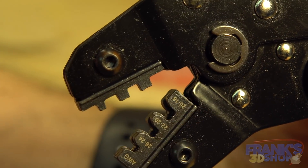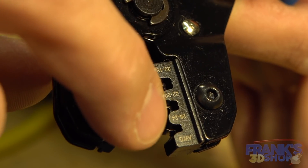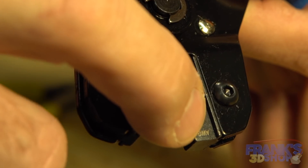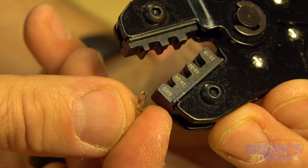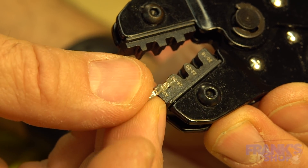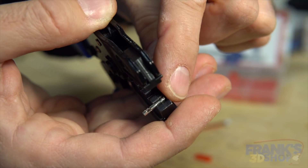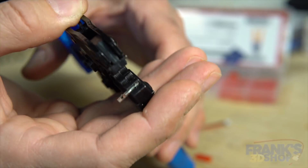The female connector, if it's loose inside the case, won't short anything since the power is coming from the board. Since this wire is pretty small, I think we'll use the first notch. If you look inside, you can see there's a notch — a smaller part here and a bigger or larger one. You have the female part here and the crimp part here with the wings — the big wings are here and the smaller ones are on the other side.